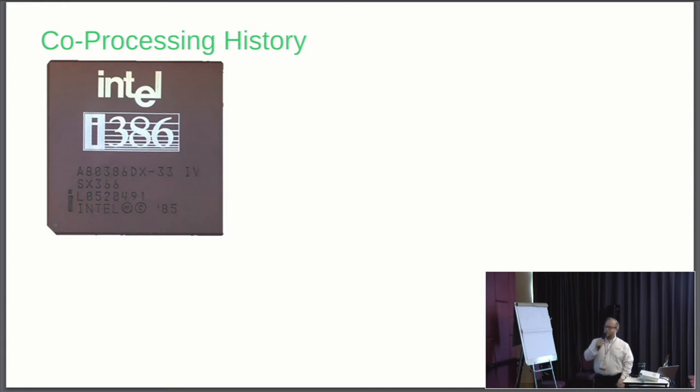Can anybody tell me what this thing is here? It's an Intel 386 processor — ancient technology, but state of the art for its day.